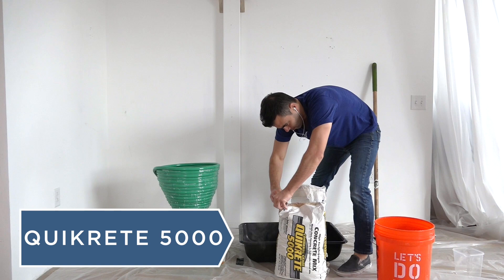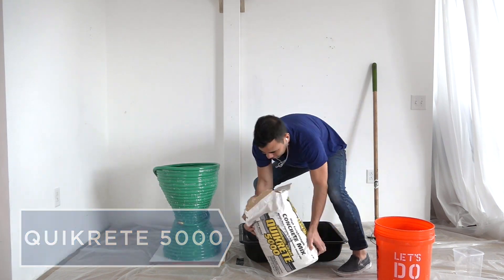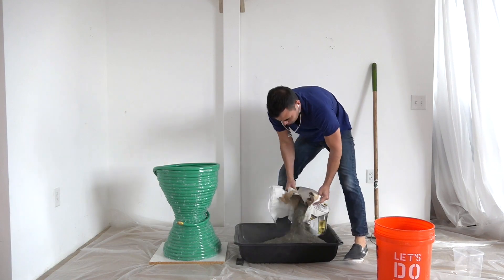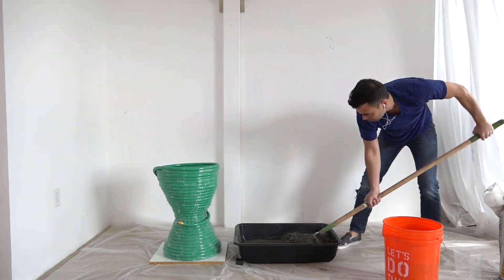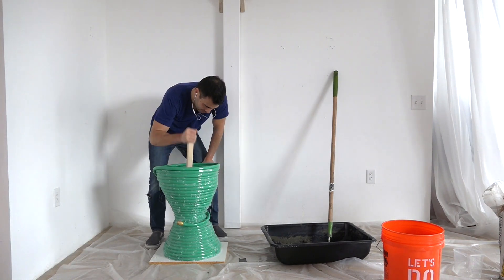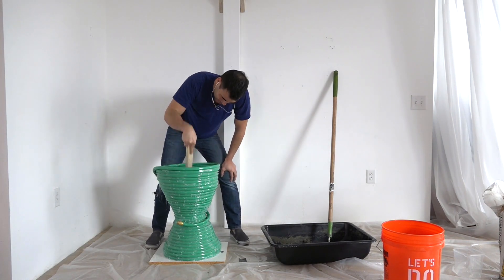After sealing the entire outside with hot glue, I mixed and poured two bags of Quikrete 5000 into the mold. I used a stick to vibrate the concrete down into the mold, but I didn't do enough of this and ended up with some bubbles at the bottom.